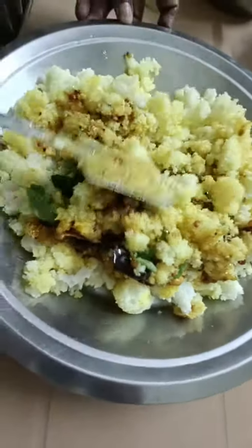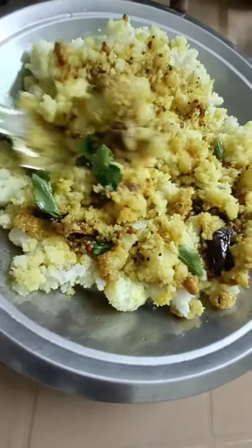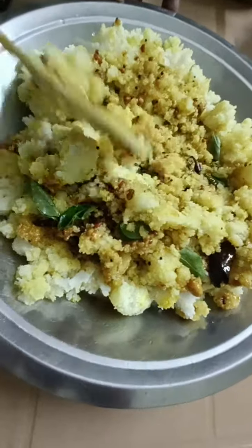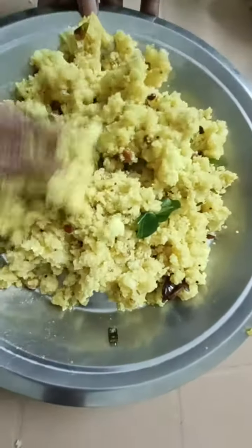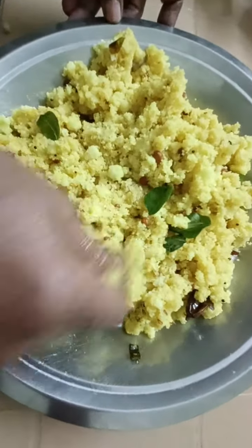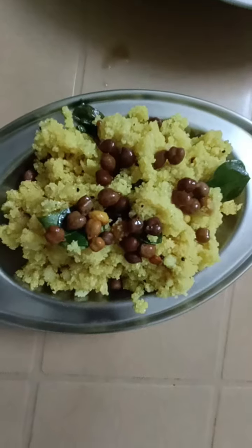Mix well with a spoon. Add a little some.